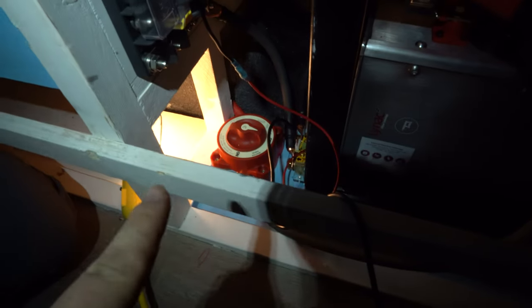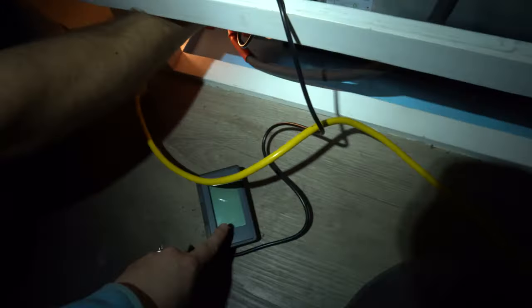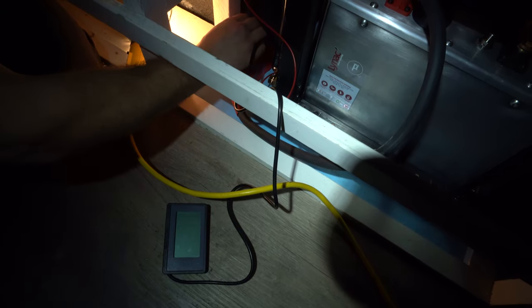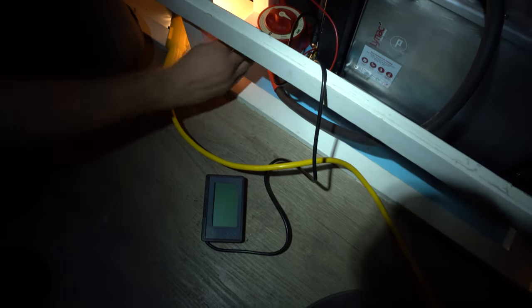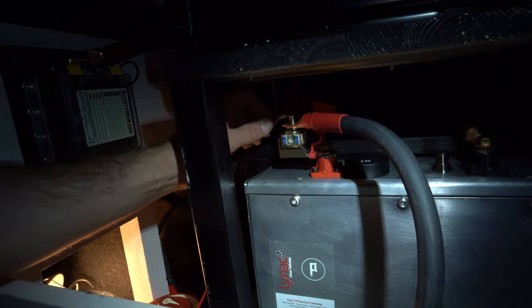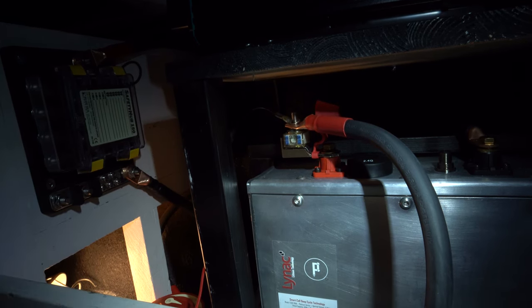So we connected this on/off switch to the panels and we also connected it to the battery. This wire just goes to the battery monitor. I just put this on here to see if this switch actually turns it off and on. So right now it's off, so there's no power to it - which is exactly how it's supposed to be. We're gonna turn it on and make sure that this turns on. Yep, and it's on - we got power. Turn it off, turn it on - perfect, that's exactly what's supposed to happen.